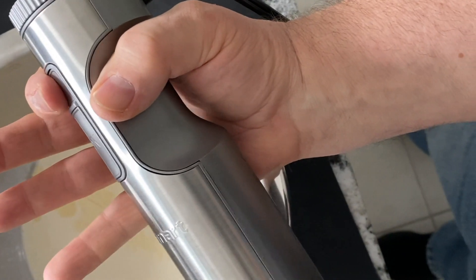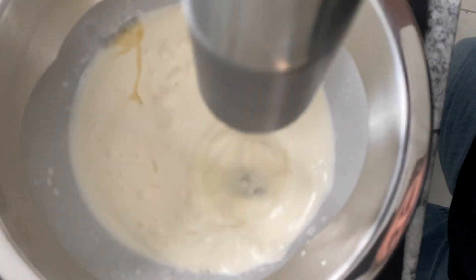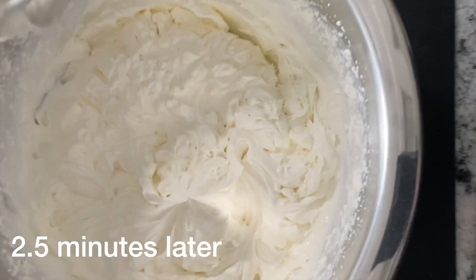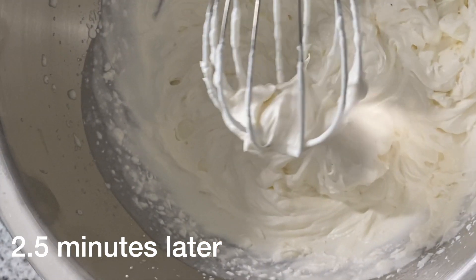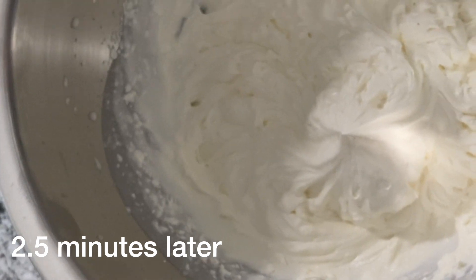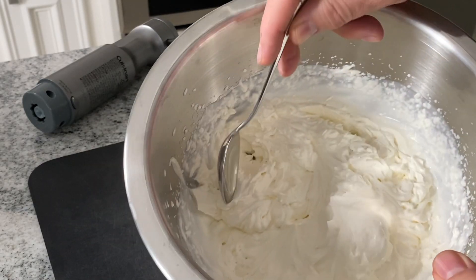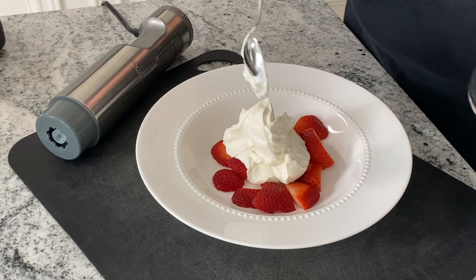Let's see what this thing will do — pressing the lock and then the on. That one is standing up right there and it's not folding over. Nice. It gets a thumbs up from me, especially with strawberries.